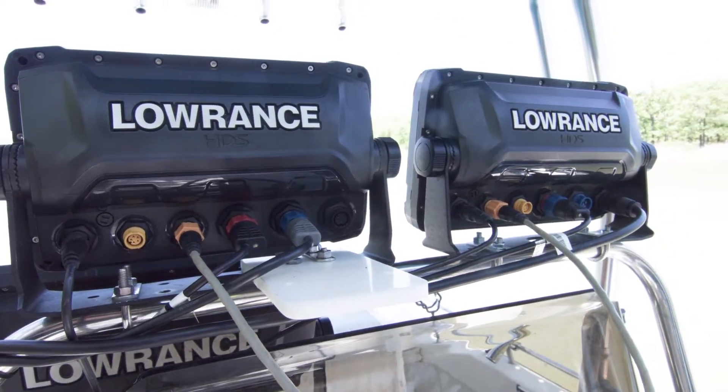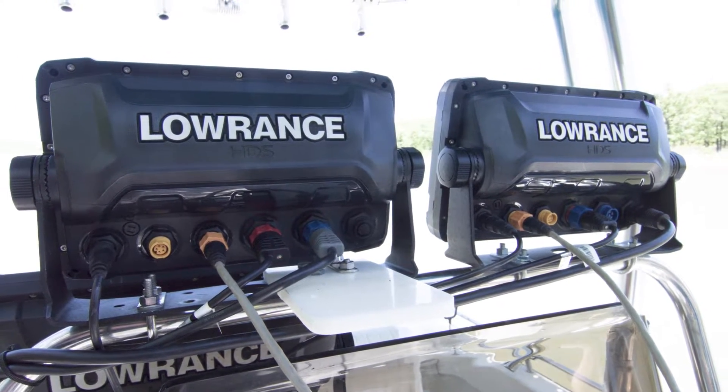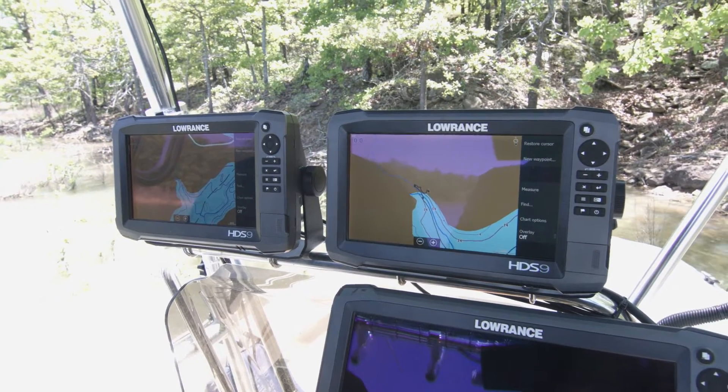Now that I have the ethernet connecting these two units, they're going to be able to share waypoints, mapping cards, and other data right across the network. As you saw, we connected these two units with an ethernet cable.